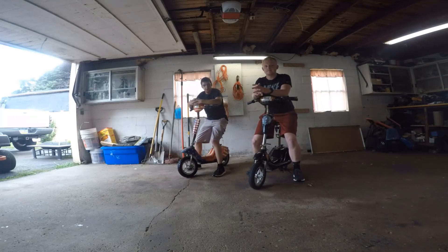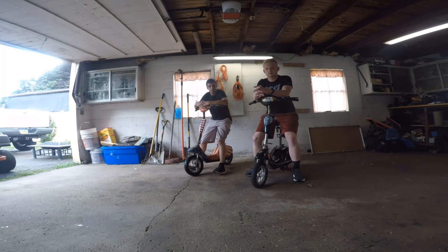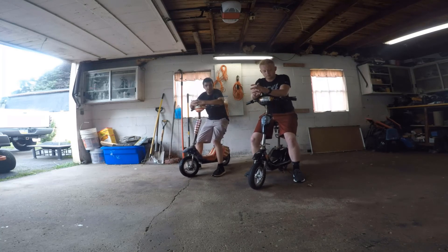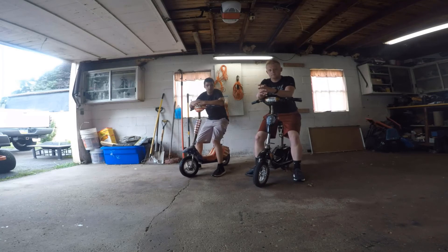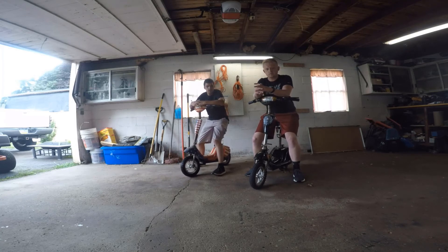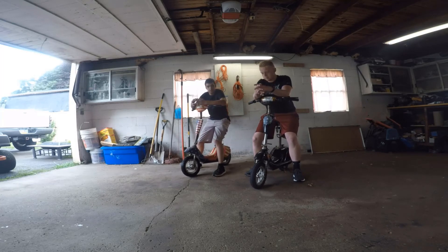What's going on, you guys? My name is Matt. My name is Zy. We're going to be starting a new channel called MZ Brothers. Pretty much the content of this YouTube channel will be anything motorized — electric, gas, and maybe a little bit of cars in there. But today, we're going to go ahead and start out with these electric scooters.